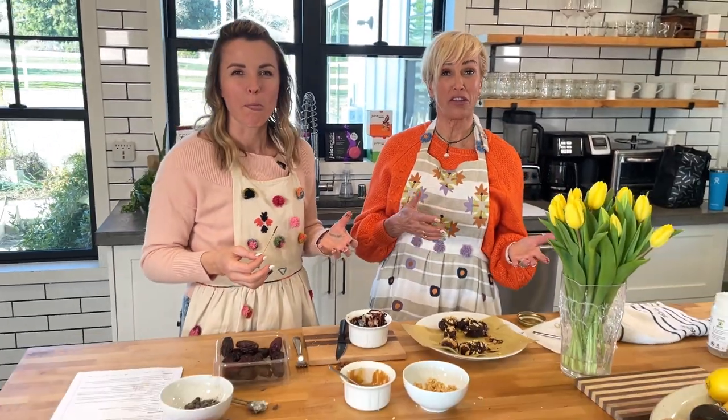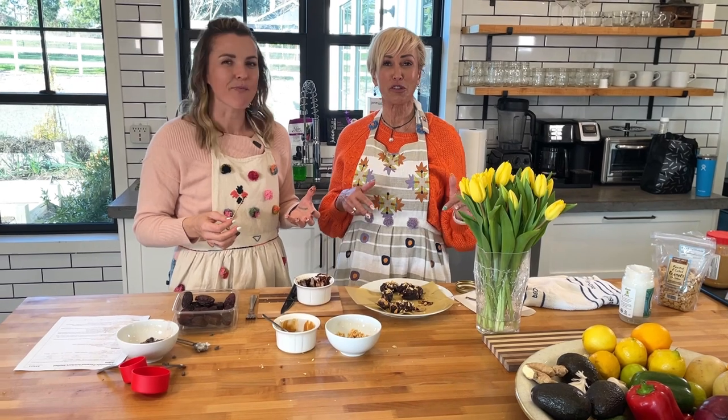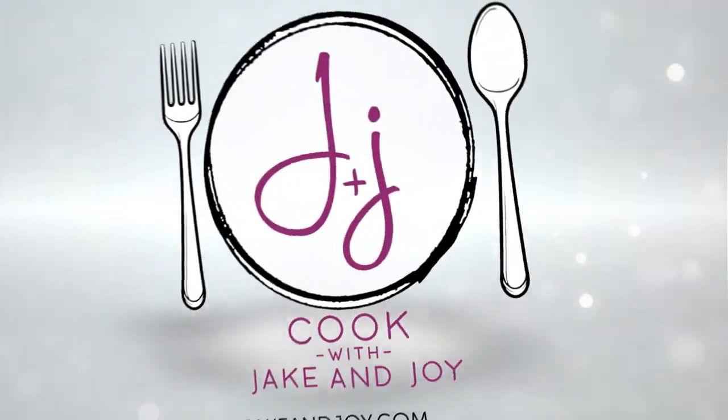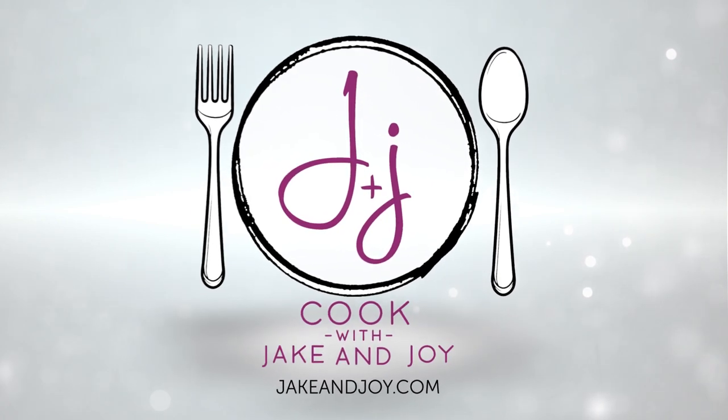We'd love to know if you make these, and if you have any improvements to add, put it in the comments below. Make sure you subscribe to our channel and share it with your friends, and we'll see you in the next episode. Bye!